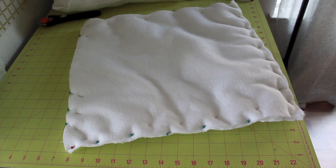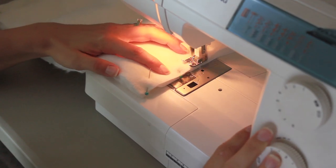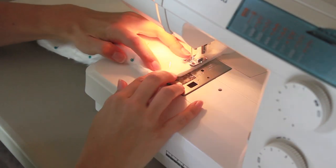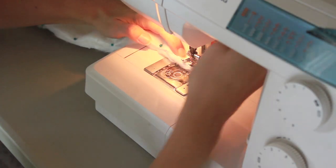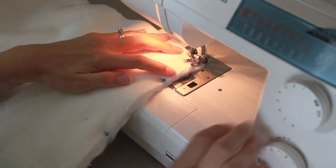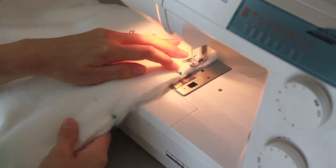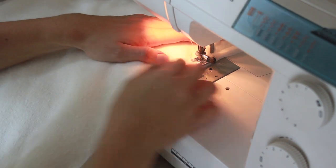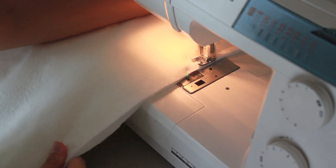Here is the pillow all pinned together. Don't forget to leave an opening so that you can put your pillow form in. Over at the sewing machine, I just use the width of my presser foot — back stitch first — about a half-inch seam allowance is what you need. This doesn't have to be super precise, just be consistent all the way around, and stitch all the way around. When you get to the opening, back stitch again and leave a nice opening about six or eight inches wide.